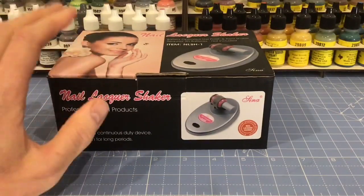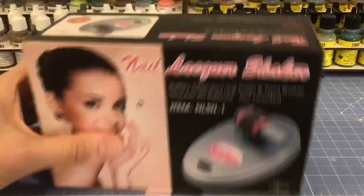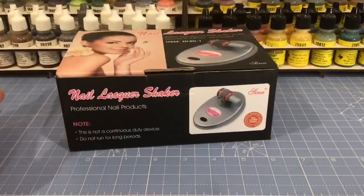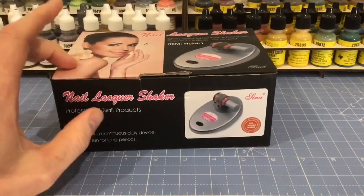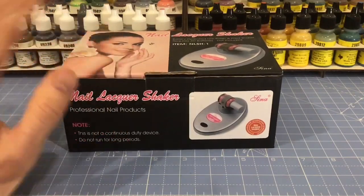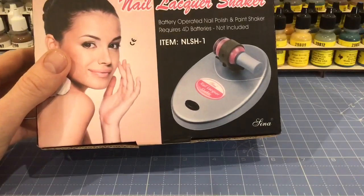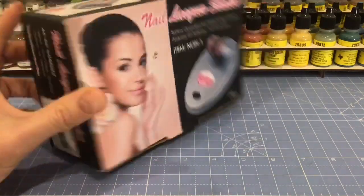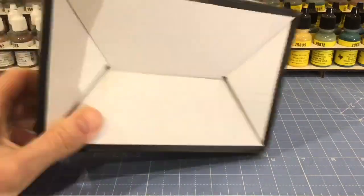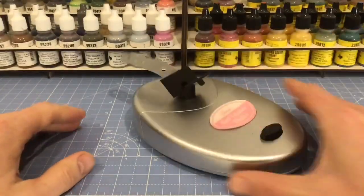You can buy dedicated miniature paint shakers but they're coming in at about £40. This quality product was about £22-£23 on Amazon. I did have a look on Wish.com to see if I could get it cheaper, and they have exactly the same ones for exactly the same price. So getting off Wish you're not going to save any money, and there's no guarantee when it's going to arrive or if it'll come with the right battery pack or plug adapter. But let's have a look at the product.